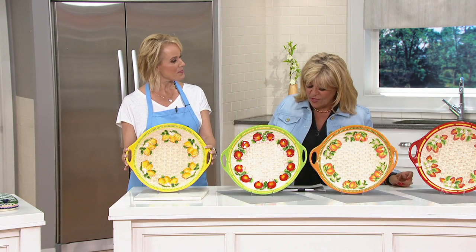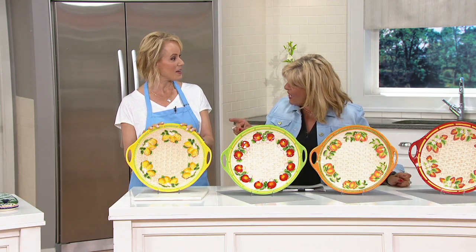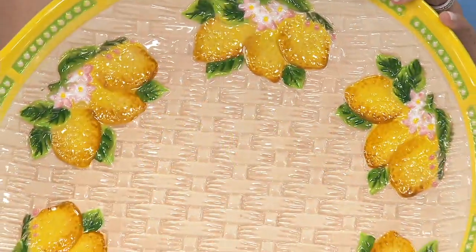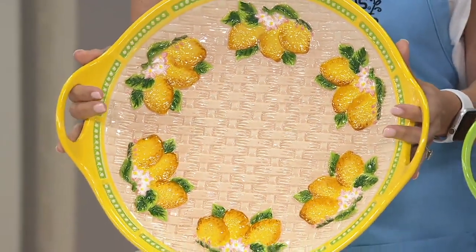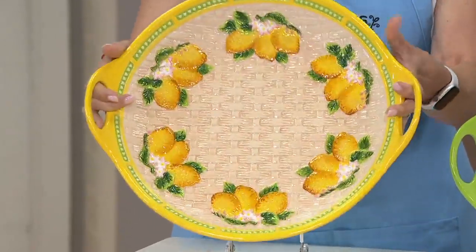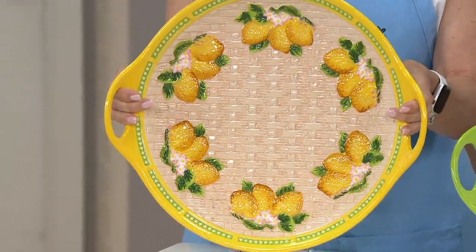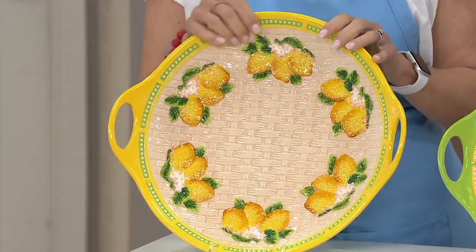This is the Temptations basket with fruit figural platter. Here is something we don't have enough of in any season — the summer season, people are coming over and you want to put out all of the food. You never have enough platters. That goes for the holidays deep into the year, and then again when you come up into spring and summer.